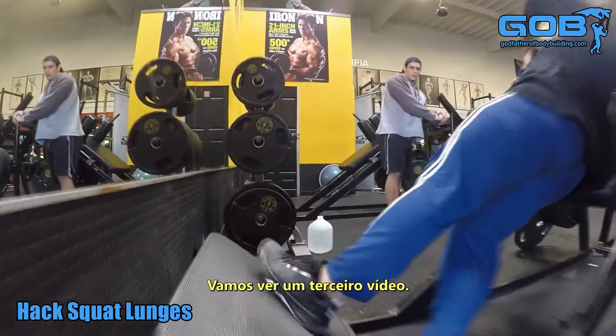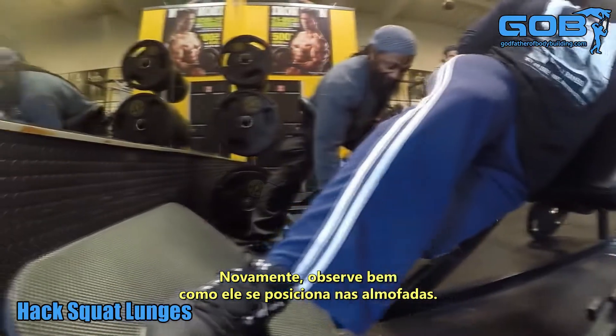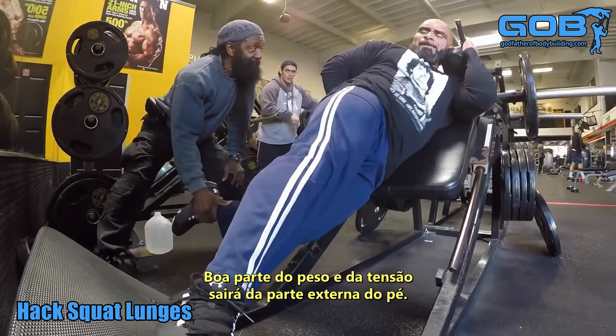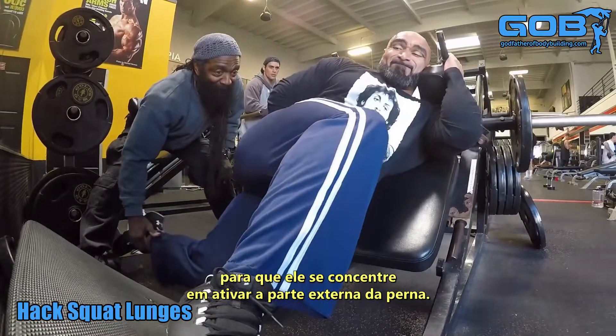We're going to watch a third video. Again, take a better look at how he's positioned in the upper pads. Look at his foot stance — you'll notice that a lot of the weight and tension comes out of the outer portion of the foot. Charles taps his leg to let him know it's the outer sweep that's being targeted.